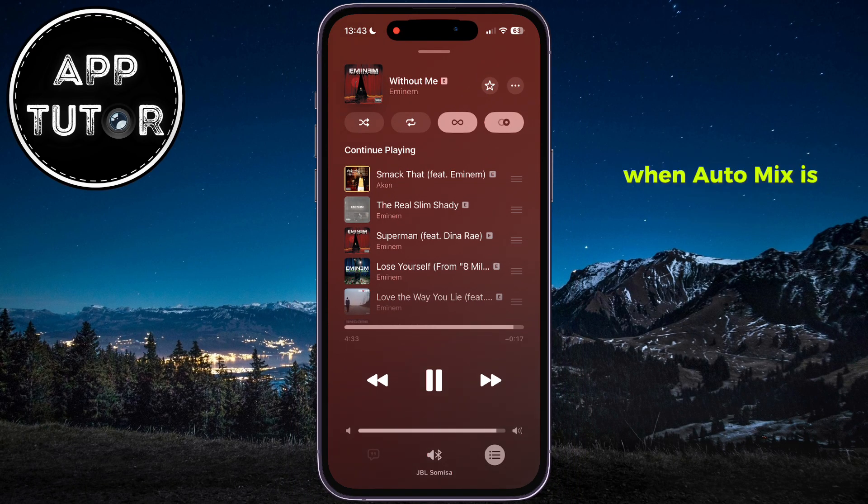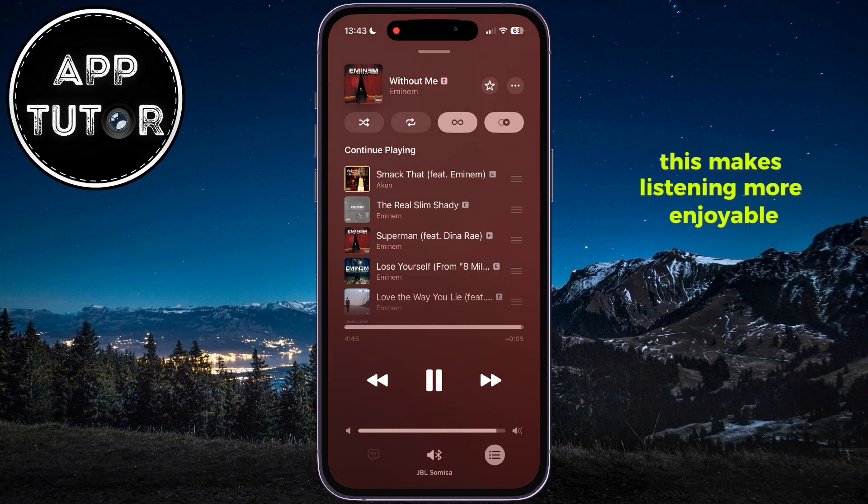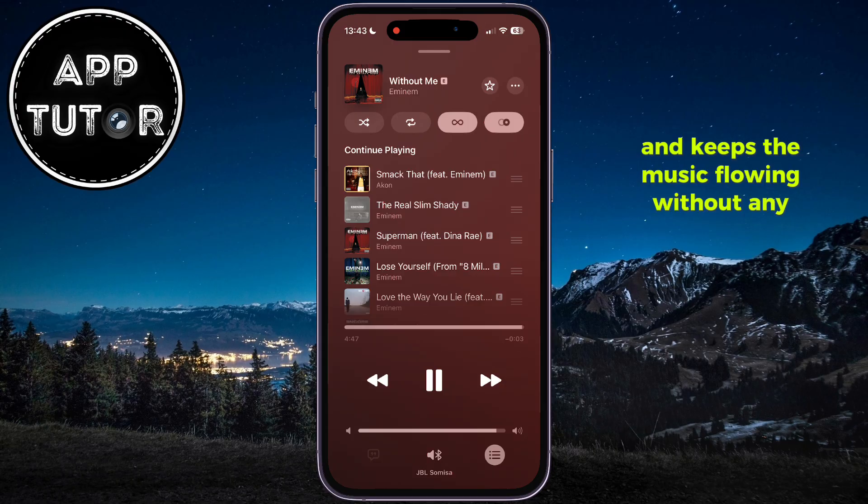When AutoMix is enabled, your music will play continuously without any gaps between songs. It smoothly blends one song into the next, like a DJ mixing tracks at a party. This makes listening more enjoyable and keeps the music flowing without any interruptions.